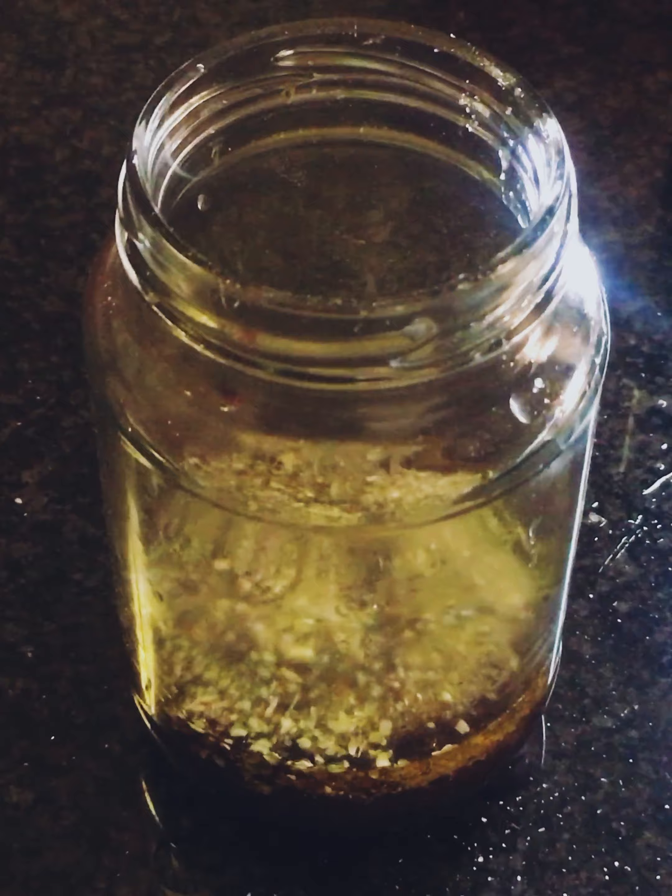In goes your chickpeas, chopped cherry tomatoes, full of nutritious goodness, with your cucumber for fabulous crunch and red onion for that extra tang. Simply add your olives, chopped red peppers with tons of vitamin C, and feta cheese for that salty goodness with a bit of protein in it. And of course, your chickpeas are packed full of protein and nutritious goodness.